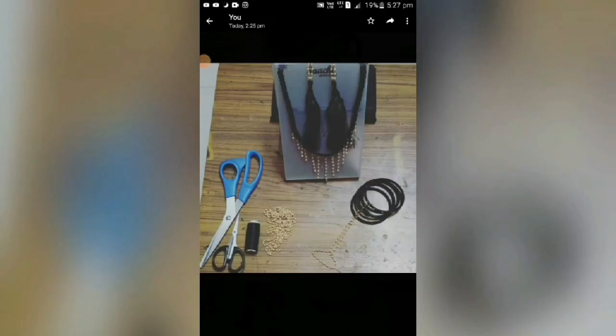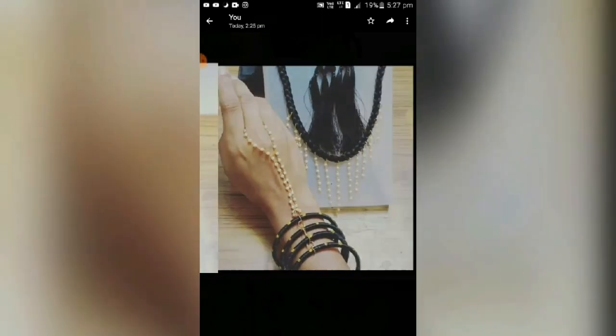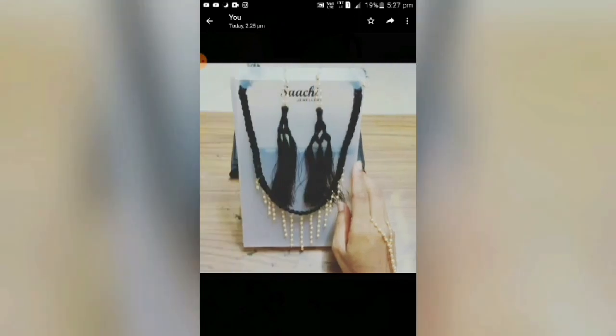My tenth project is silk thread jewelry. In this, we had to make a bracelet, dangles, and a necklace, and this is what I have done. Here is my bracelet, my necklace, and my two dangles — that is, my earrings. That's all.